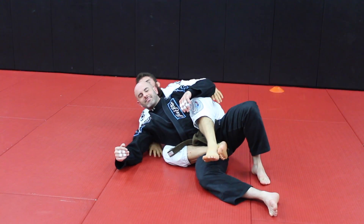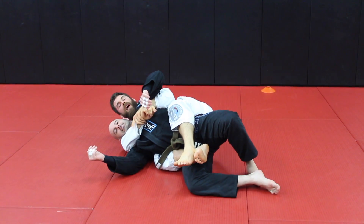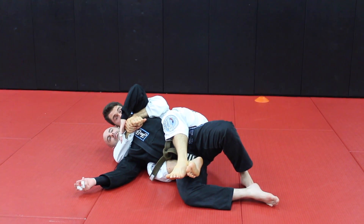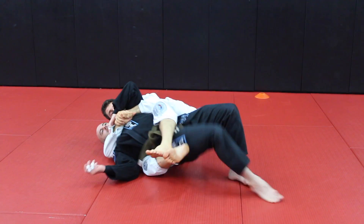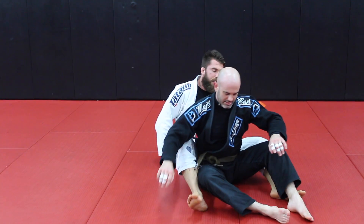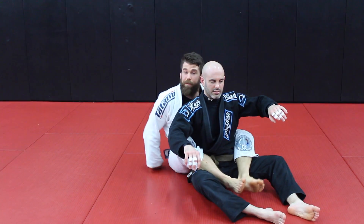So what I'm going to do is start to the side. A lot of times the problem with this is that people can get their shoulders down pretty easy. We're here and he can start scooting his shoulder down to the mat and we lose the position. So I'm going to show you guys a way to use what I typically call the halfback position.